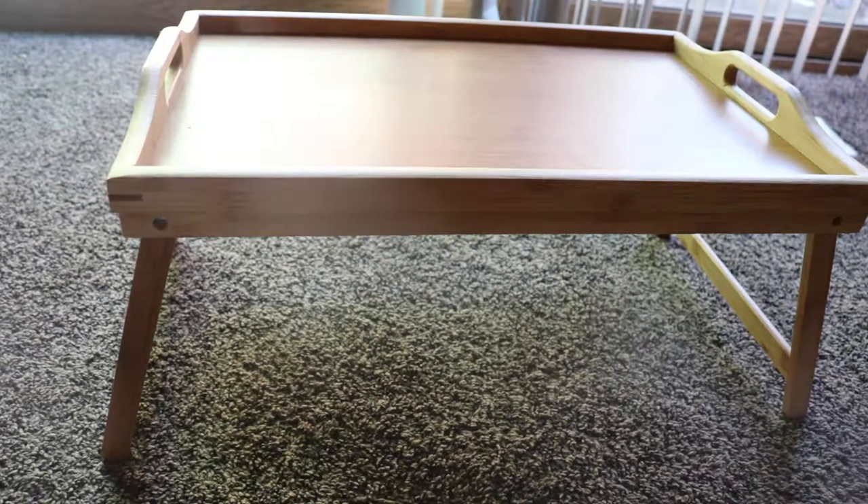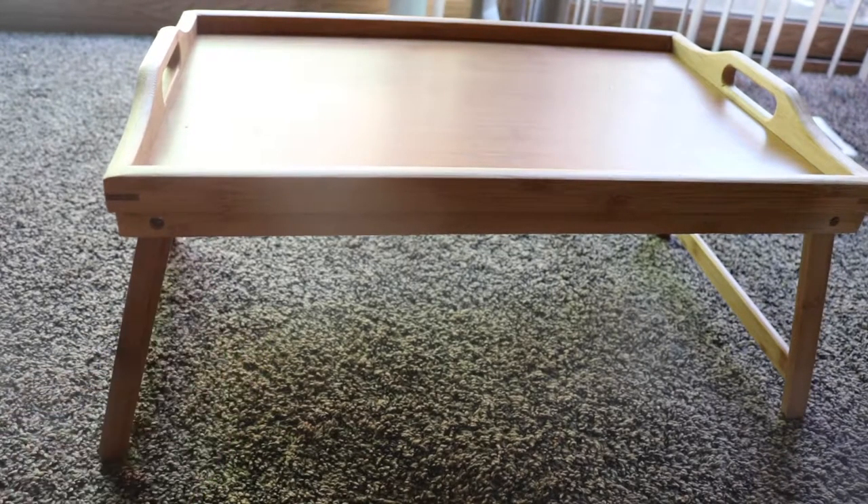Hi guys! Welcome back to my channel. In today's video it's going to be a review on this — it's a bed tray, and this is what it looks like.